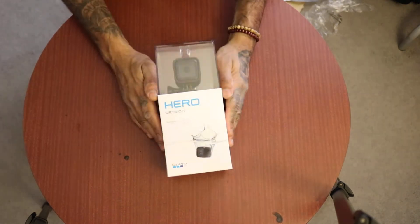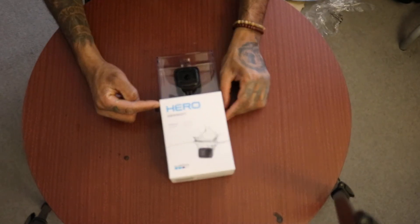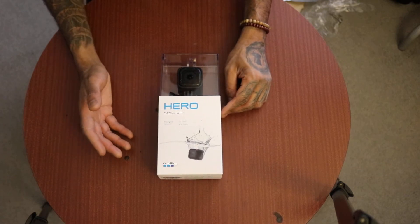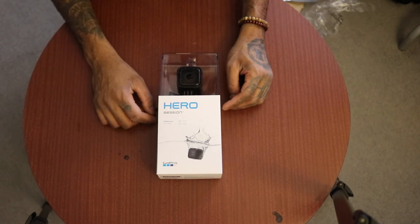Pretty much I looked into it and it came down to the price. At the end of the day, the GoPro Hero 4 I bought off Amazon for £149, which is almost half the price of the Hero 5 Session, which is still at, I think, £289 or something like that.